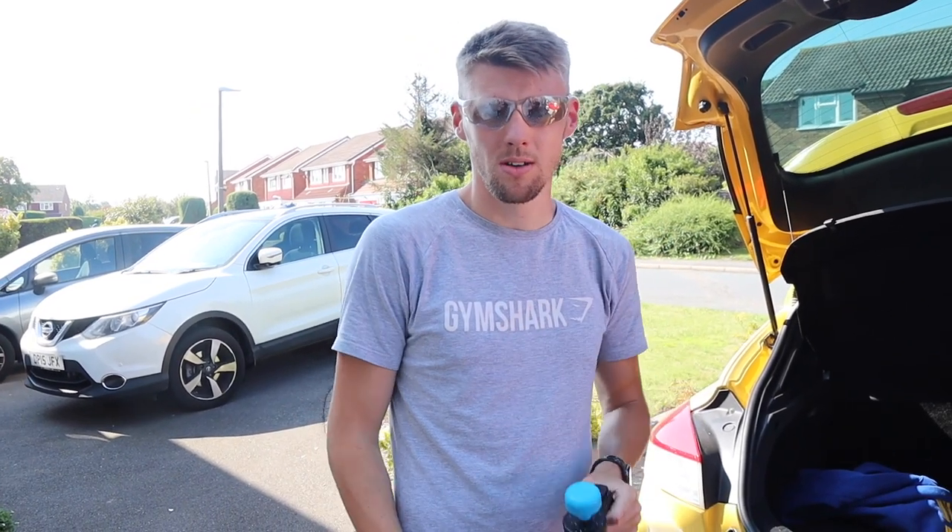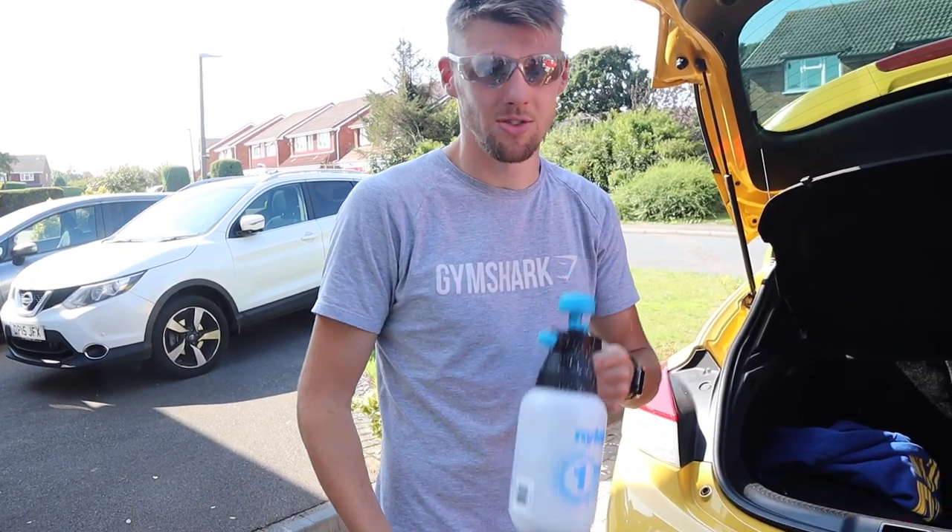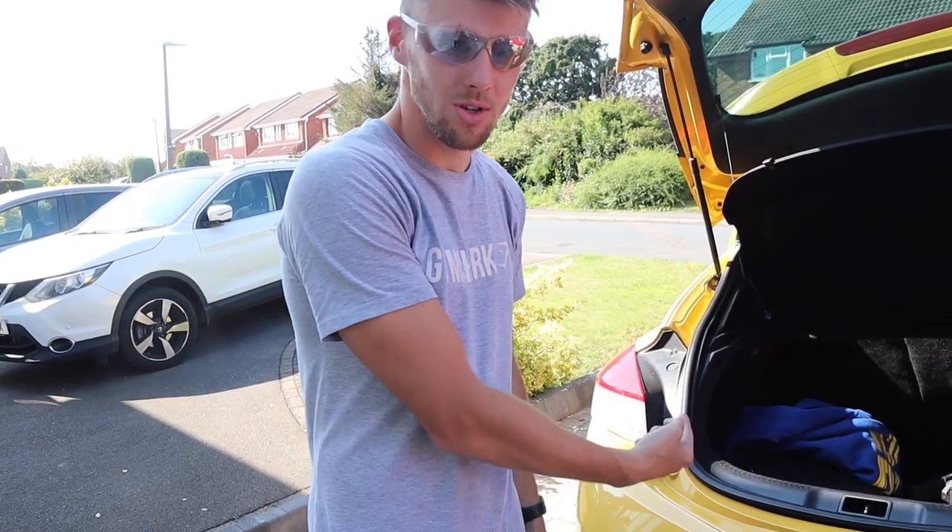I've been out in the car so I'm just going to give the exhaust some water just to cool it down. Let's do it.